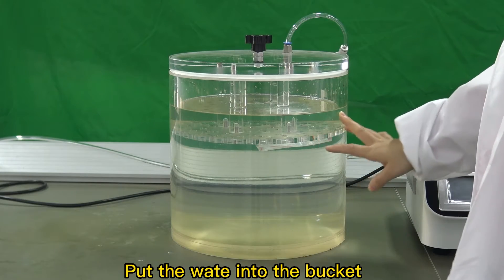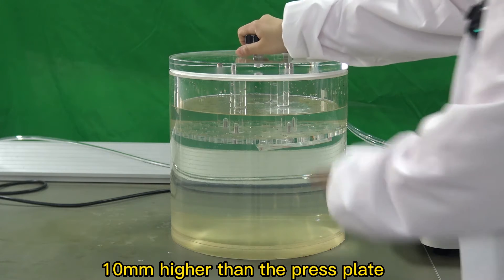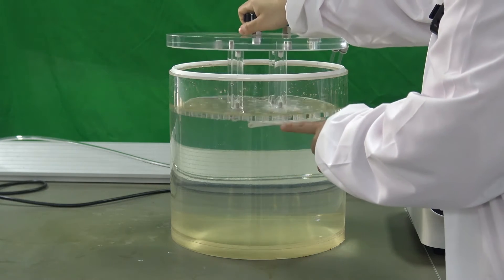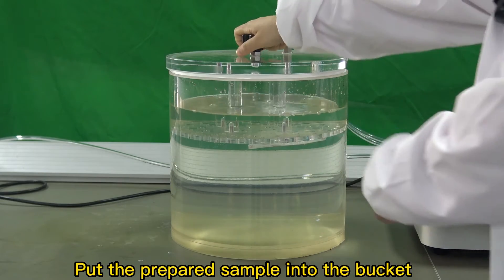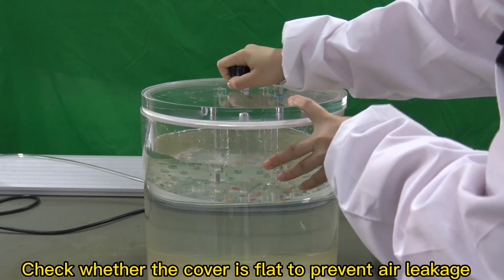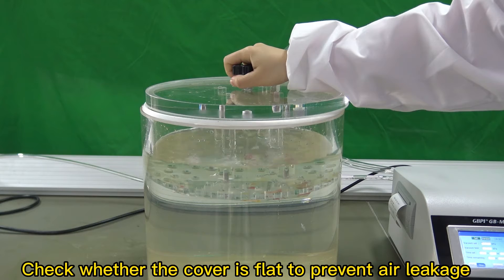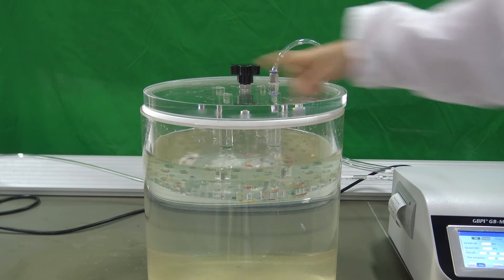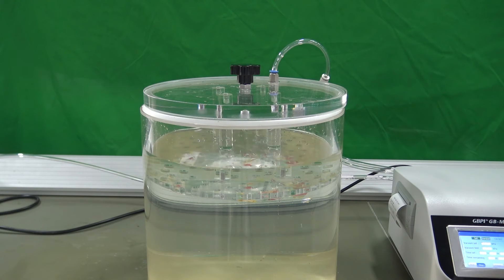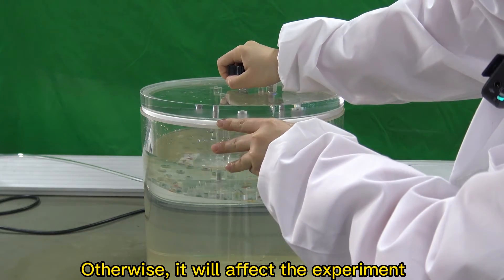Put the water into the bucket 10 millimeters higher than the press plate. Put the prepared sample into the bucket and check whether the cover is flat to prevent air leakage, otherwise it will affect the experiment.